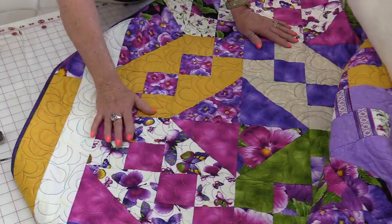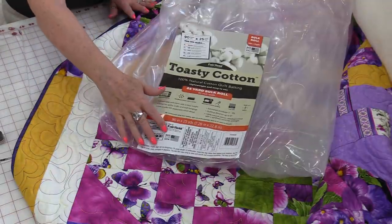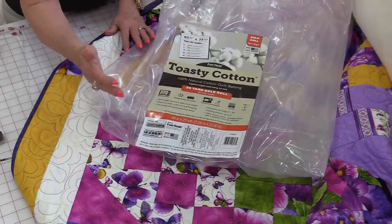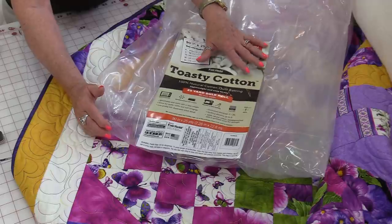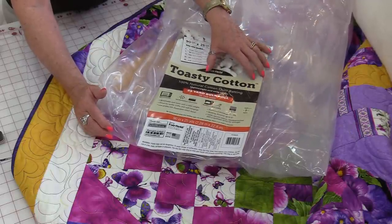You don't need to pre-soak it. If you do want to soak it so you have no shrinkage, you can do that also. I can get about eight queen-size quilts, nine full-size quilts, 12 twin, 30 cribs plus some extra craft projects, and at least 50 craft projects from one roll.